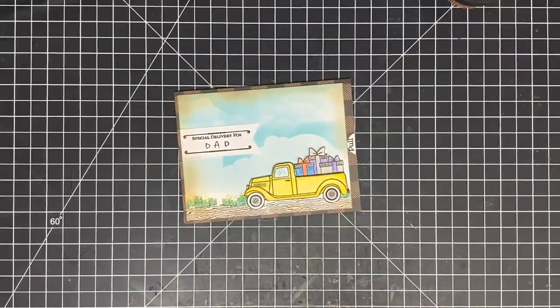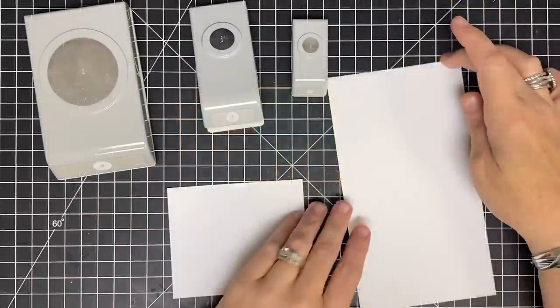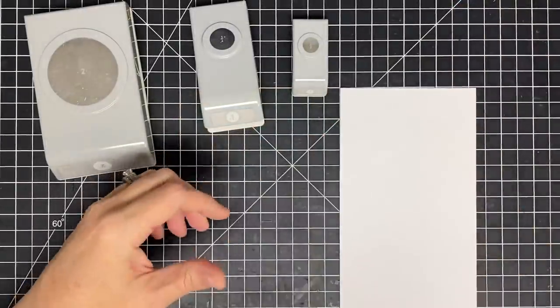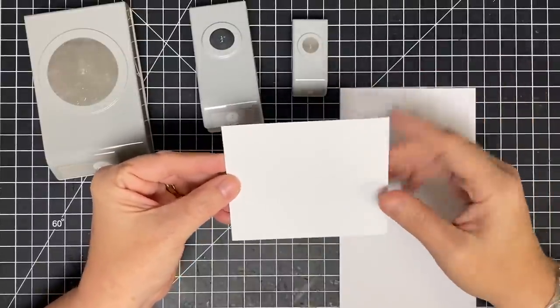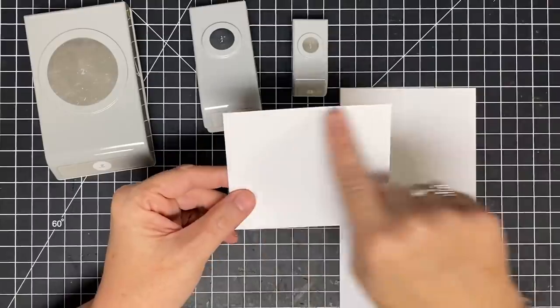So without further ado, let's make this cute card. Here's what I've done so far — I've cut a piece of cardstock that is four and a quarter by about three, three and a half. This really doesn't matter as much as long as it's four and a quarter wide.